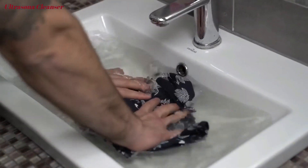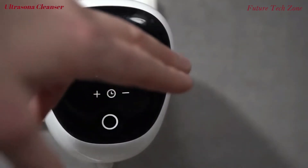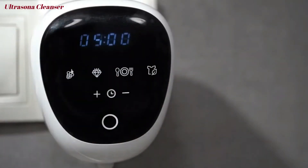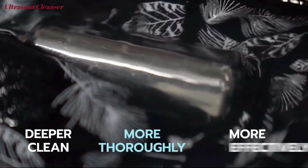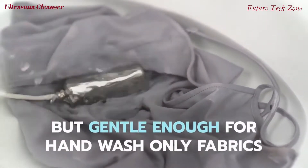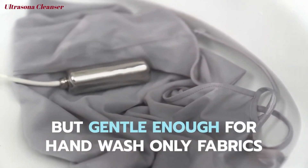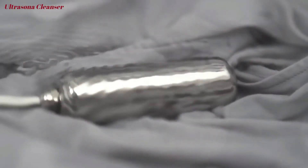At 50,000 ultrasonic vibrations per second, you can actually see the dirt lifting off the clothes, jewelry, food, and more. The Ultrasona cleans deeper, more thoroughly, and more effectively than anything else in your house. But it's gentle enough to clean delicates and lingerie that can't go in the washer. Ultrasona is actually gentler than hand washing.